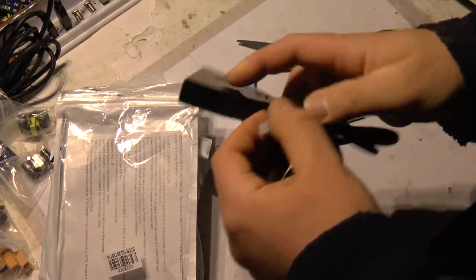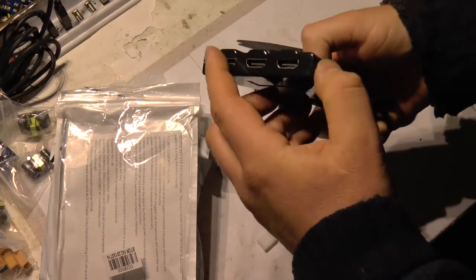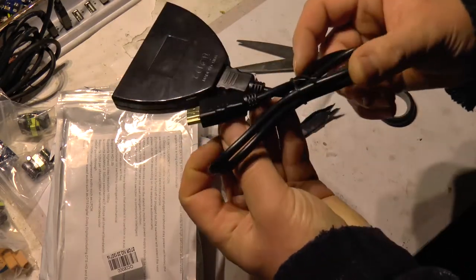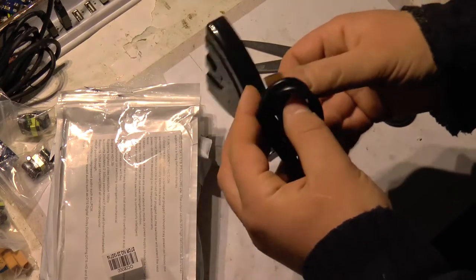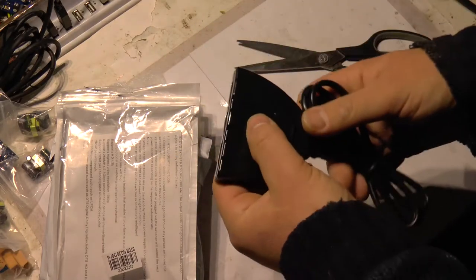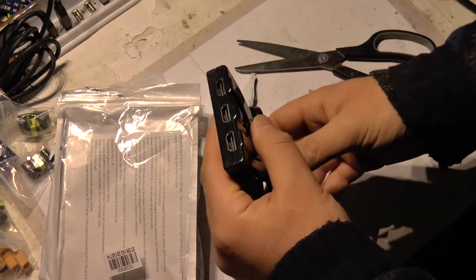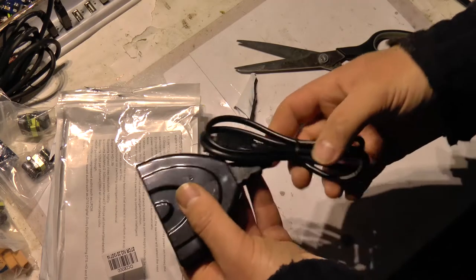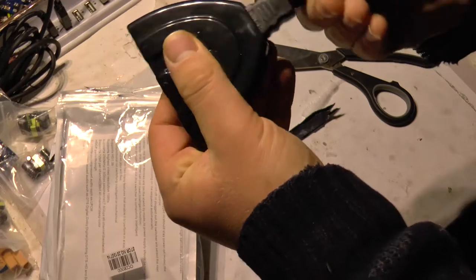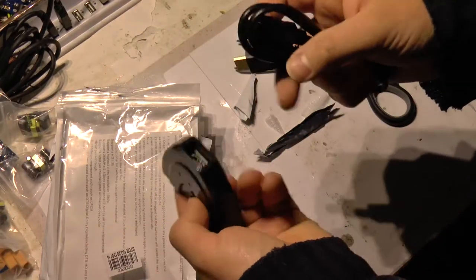If you have multiple inputs you can connect them here and select the input. I think I can use this for my camera and PC so I can view the camera picture on a big screen. Select — nice.